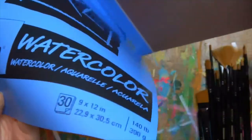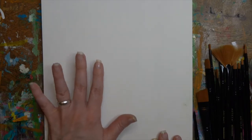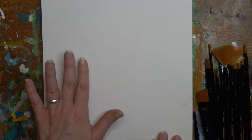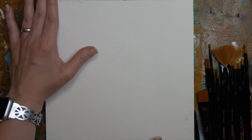Grab whatever brushes you have and grab some watercolor paper. I'm using the simple Canson watercolor pad — it's 140 pound weight. I prefer that because it will be a lot better when using watercolors; it won't buckle or wrinkle as much. If you use a lesser weight you'll have a lot more wrinkling and buckling, so paper really does matter.